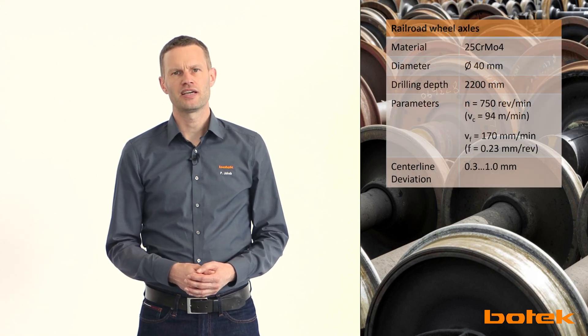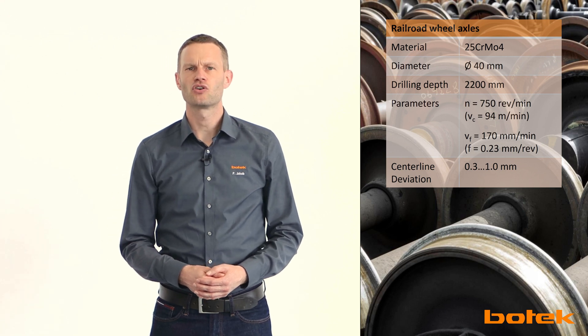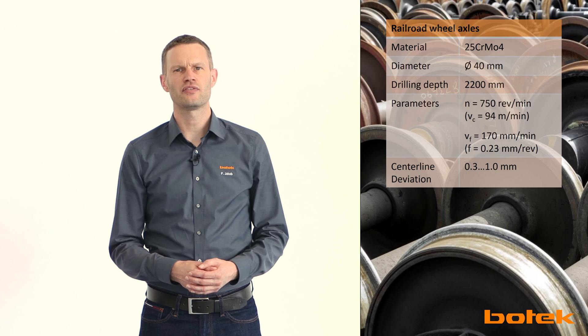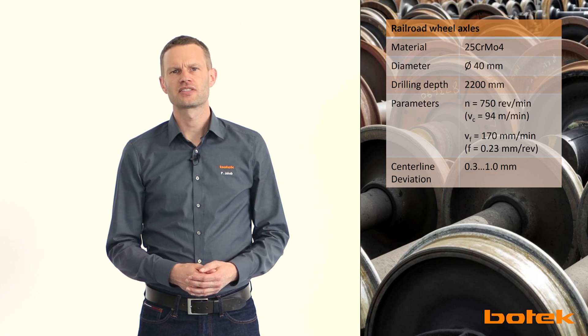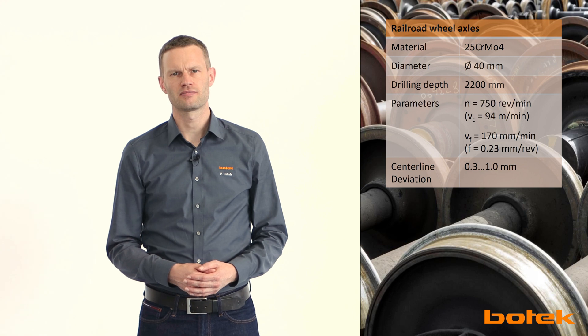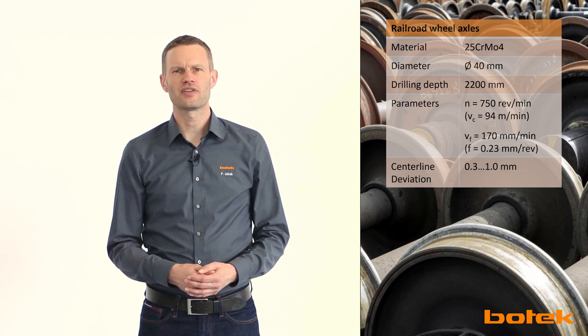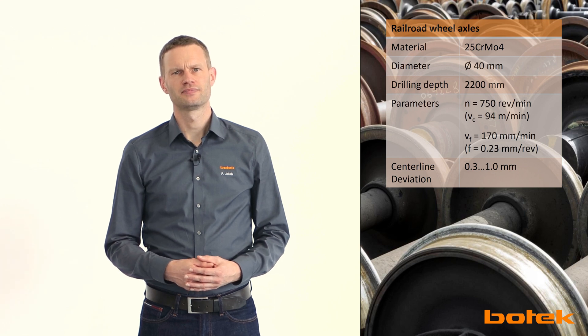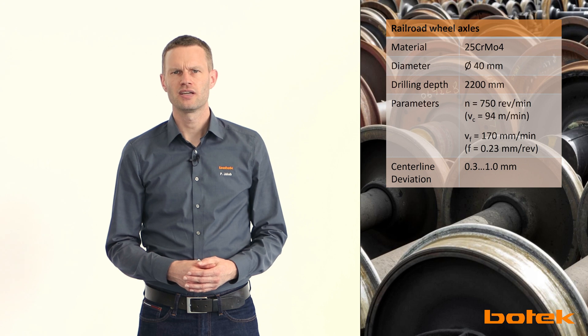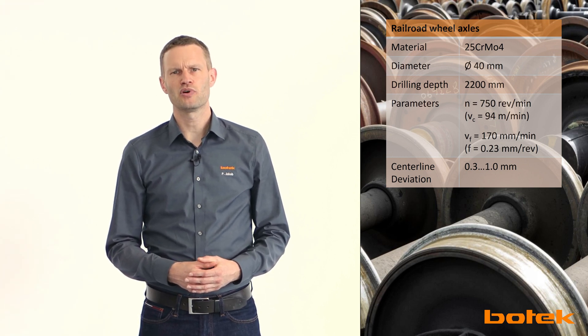While centerline deviation is not a major problem with the small drilling depth of tube sheets, it is much more interesting when drilling railroad wheel axles. The drilling depth in this customer application is 2200 millimeters with a drilling diameter of 40 millimeters — a length-to-diameter ratio of 55. In 25CrMo4, a centerline deviation of less than one millimeter can be ensured at 95 meters per minute cutting speed and a feed of 0.22 millimeters per revolution. In general, up to a drilling depth of two to two-and-a-half meters the centerline deviation is manageable for most applications and materials. If process reliability requires a smaller deviation, it may be necessary to resort to other tool types, which Bowtech also has in its range.